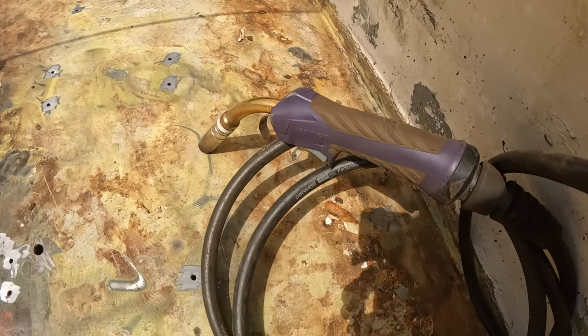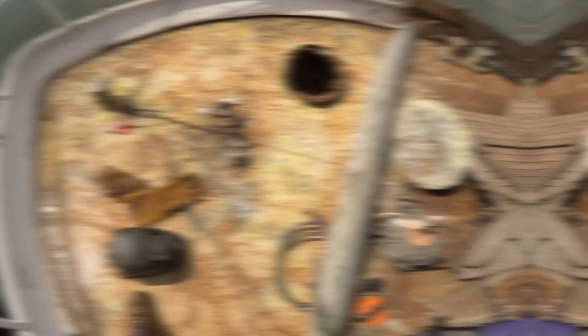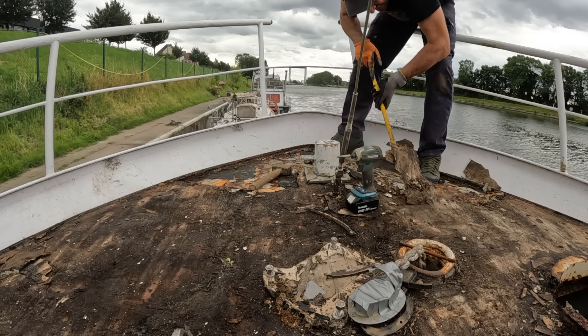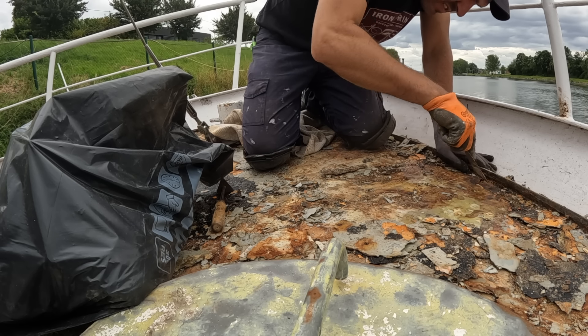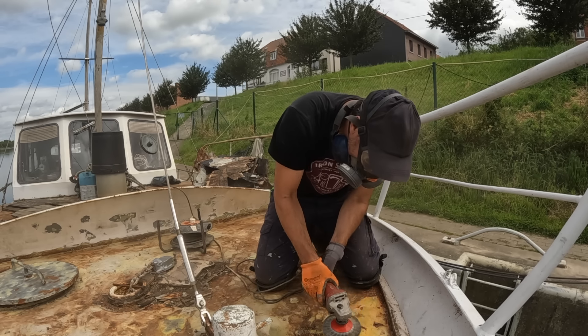The familiar process of welding shut all the screw holes, which I've become quite proficient at, is already on the way. After removing the teak very carefully, tearing down the rotten plywood, scraping off the adhesive remnants and preparing the base layer with a rotary wire brush, it's finally time to make the deck watertight again.